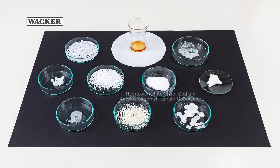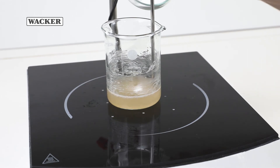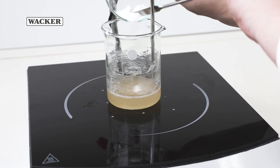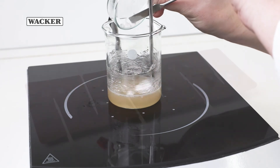You will also need an emulsifier to enable the concentrate to be easily processed at home. It is easy to use and has excellent thickening properties. First, put the ingredients in a glass beaker. Heat them to 80 degrees, stirring all the time. Stir the emulsifier into the melted ingredients and stir the mixture at 80 degrees until a homogeneous suspension is formed.